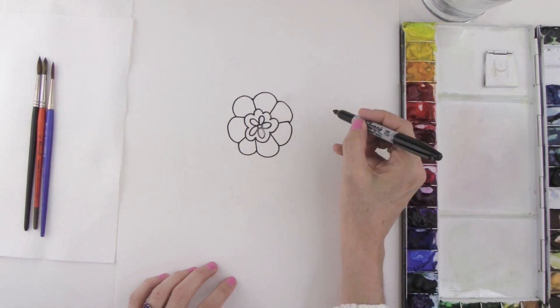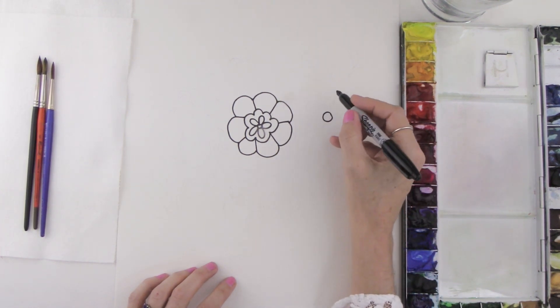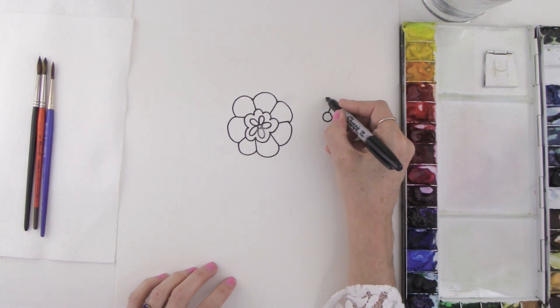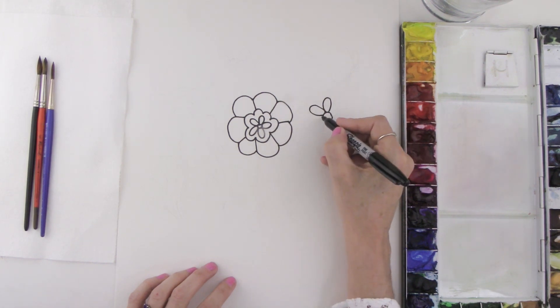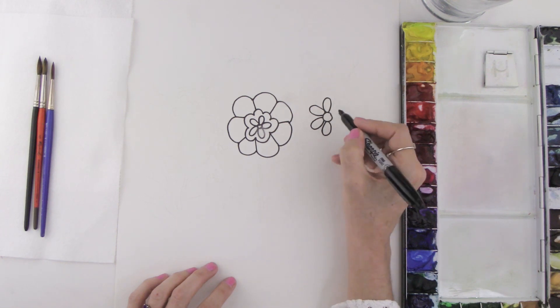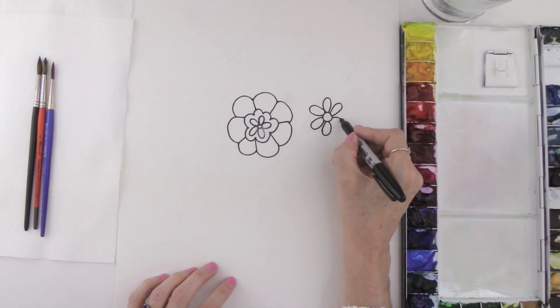Now moving over to this flower, we're going to start out with a circle. Then you can make some long lines that curve around, come back and touch the circle. You want to make the exact same shape all around the center of your flower, then come back and touch the circle — come up and over all the way around touching the center, then do one more.